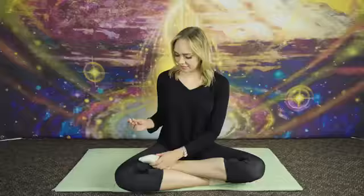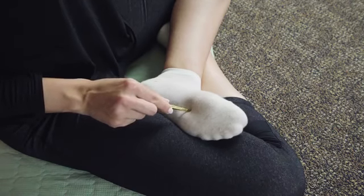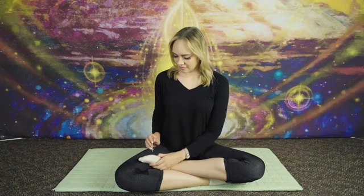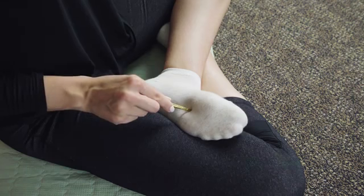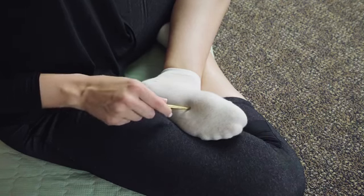Now grab your BHP finder or other tool and push gently in on the Yongchun point for three seconds. As you push in, breathe in. And when you release, breathe out. Repeat this three times.